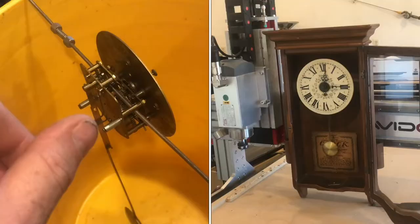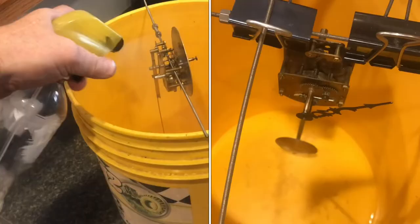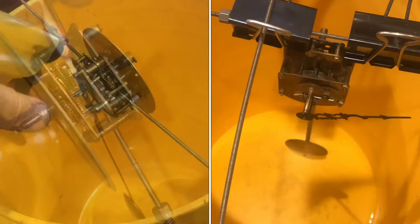There was a technique for cleaning the old Timex watches where you would use lighter fluid. Mineral spirits and lighter fluid are very similar. I'll put the mineral spirits in this bottle and spray it — spray the movement and clean off all that old oil. I'll keep everything moving while I spray it down, and use a dental brush to get everything cleaned up.